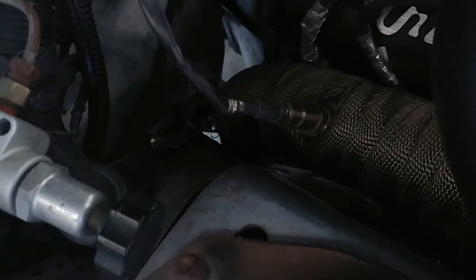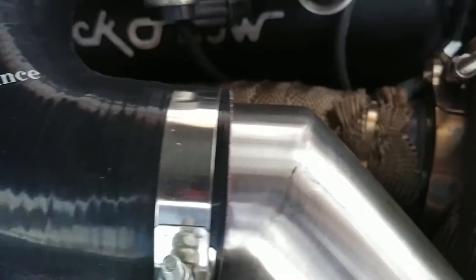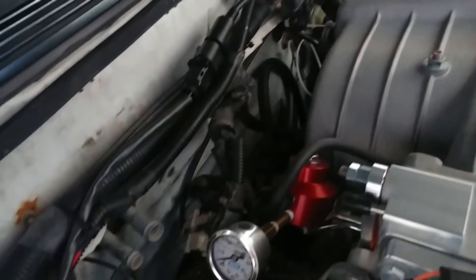Alright, so I got my sensor here on my downpipe — it's right there. Wideband sensor, not going all the way around on the other side.